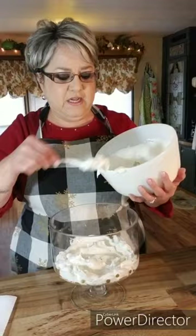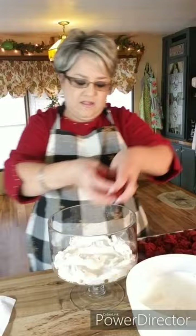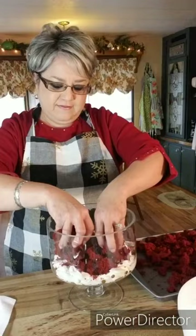Then I'm going to add my cake — just a regular Duncan Hines red velvet cake, that's all it is, but you can use any type of cake. I baked it last night, let it cool, and cut it up into pieces like this. Look how beautiful the colors are together!